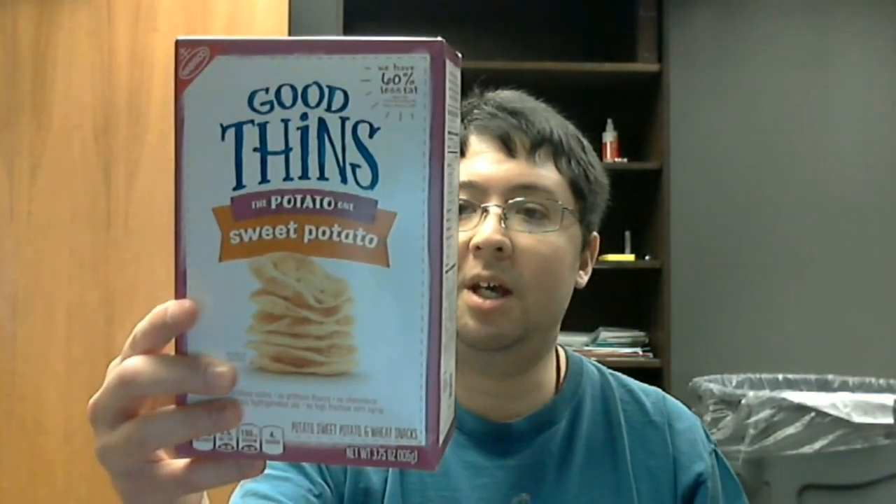Now this. It's sweet potato chips — sweet potato thins. So it's kind of an alternative to, like, Pringles or Ritz, you know, those Ritz crackers.